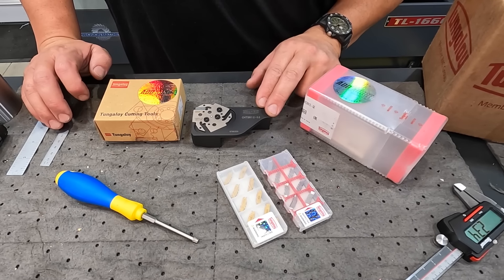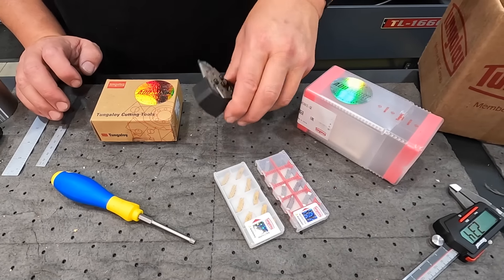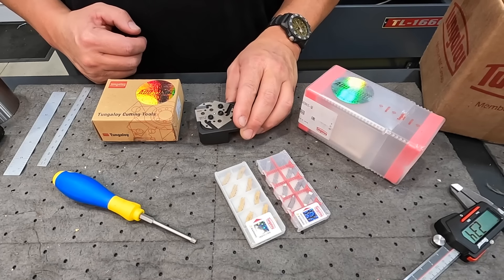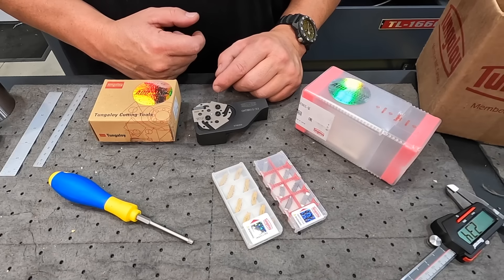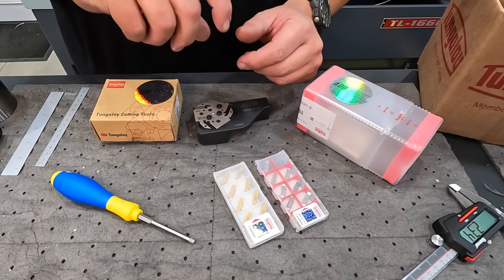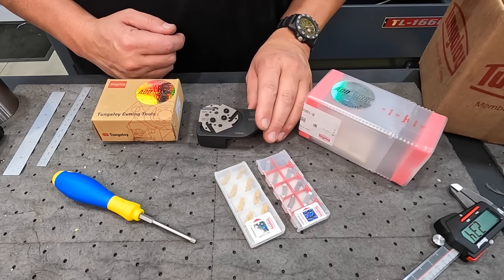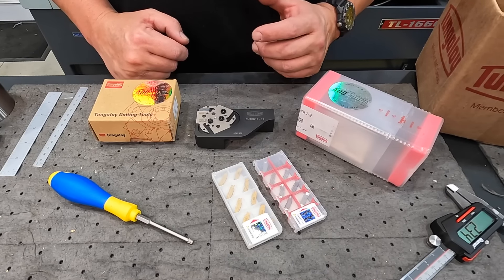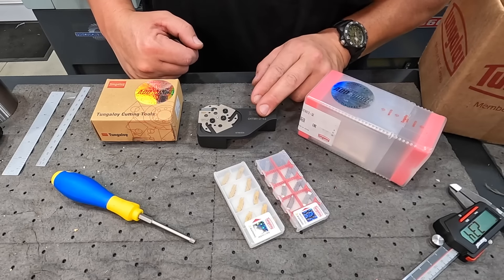Let's start off by talking about this new parting blade. This is made by Tungaloy and it's called their AD Force Cut. I was recently trying to find a parting tool for my lathe that would work. I've got one that's the traditional blade style with a block you slide the blade into, but I realized I wouldn't be able to clamp it into the holder — the block blocks access to the screws. So I contacted the application folks over at Tungaloy to find something that would work.